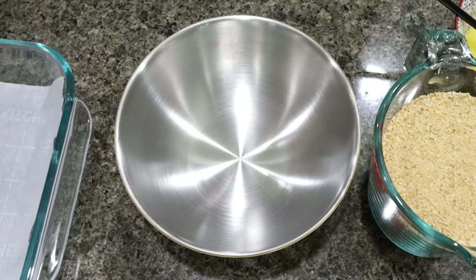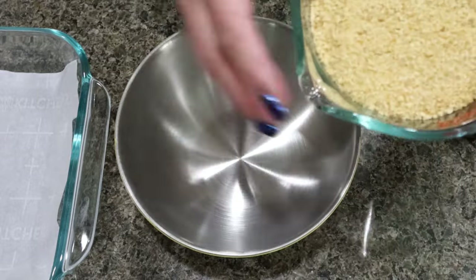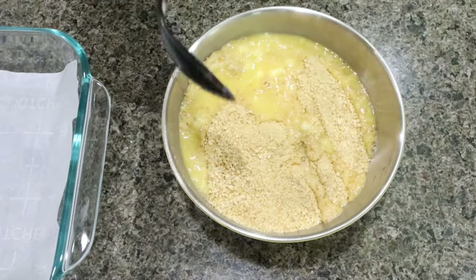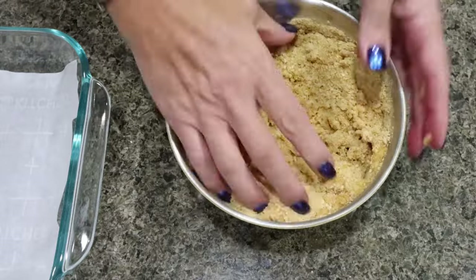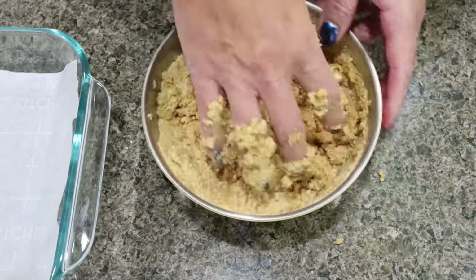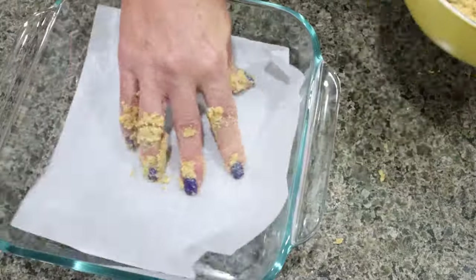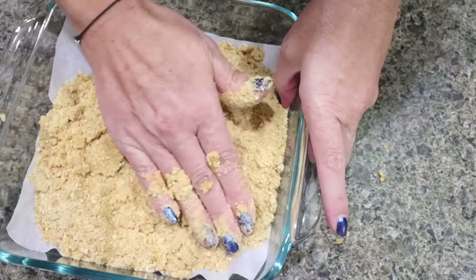To get started on the no-bake cherry cheesecake bars, I lined an eight-by-eight baking dish with parchment paper. I have two cups of graham cracker crumbs and one-third cup of light melted butter — I'm going to mix that together. This is going to be the crust of our bars. Go in with your hands at some point to get it into a crumbly crust formula, and then put that in the bottom of your baking dish.